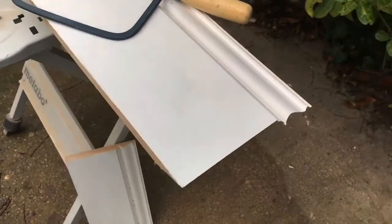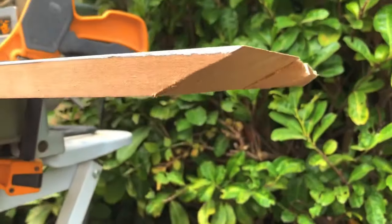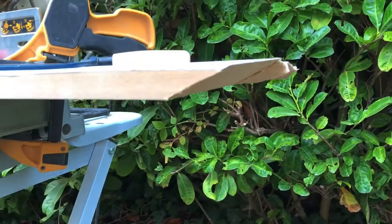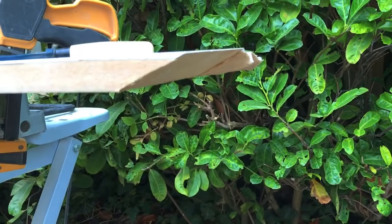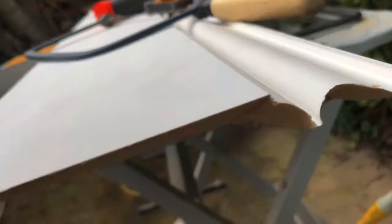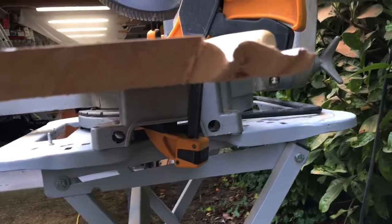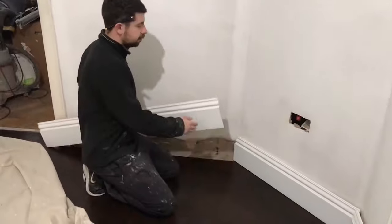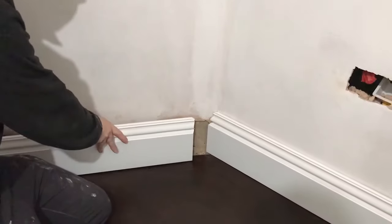I've scribed that now and as you can see I've cut it back a very long way, just so it's only the very front edge that touches the other piece of skirting board. That's the same for the profile as well. I've cut the scribe and back-cut it, so let's see how we've done.